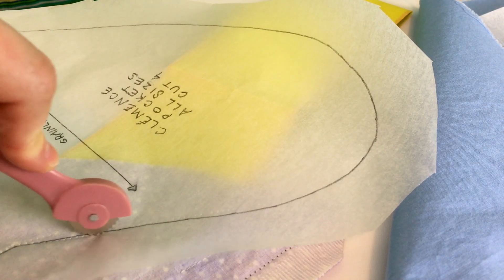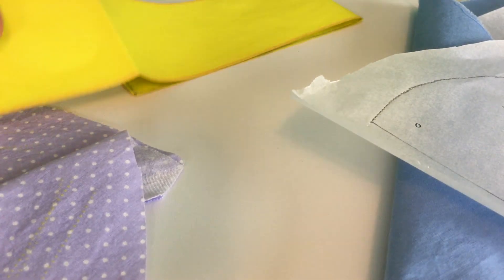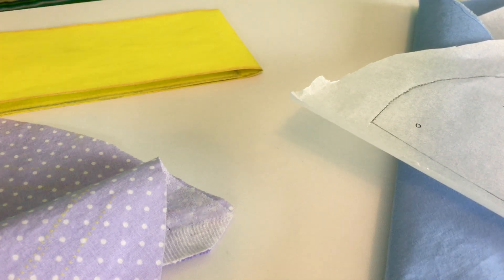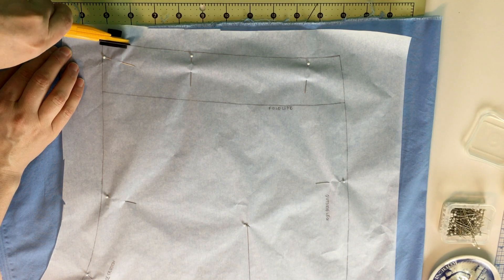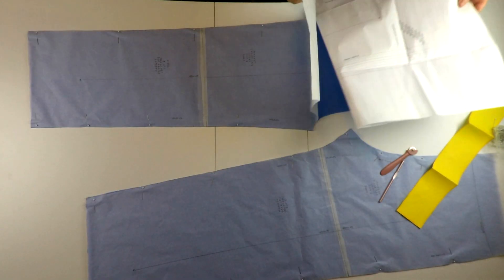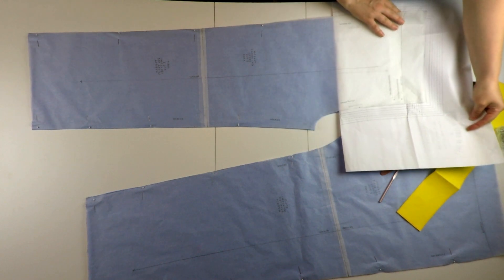Transferring the markings — I'm trying out dressmaker's carbon to transfer markings. It took me a while to get it to work. It turns out you have to press really hard to make a mark. You have to roll really hard, and it kind of perforated my paper, so I'm not sure if I'll use this method or not.